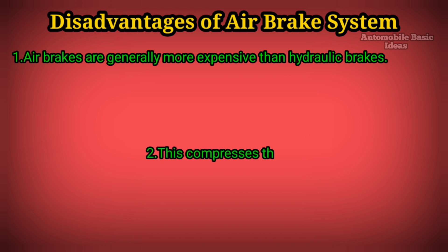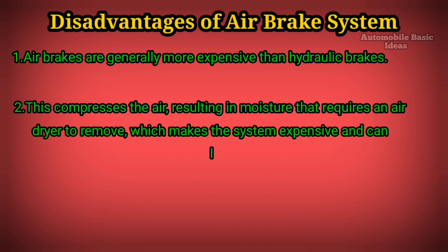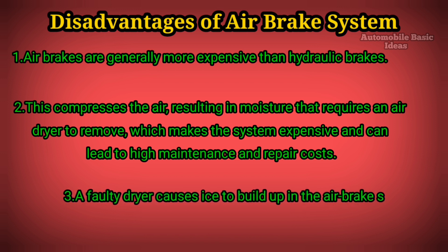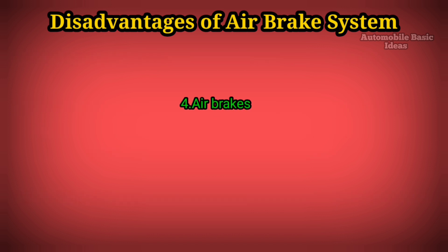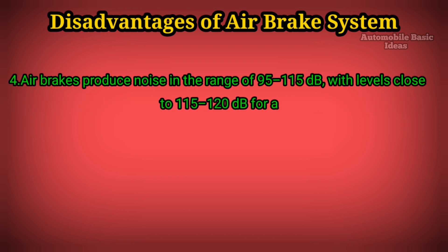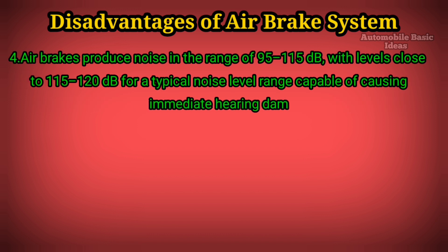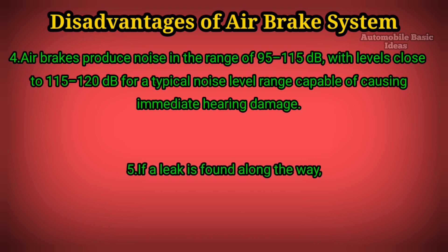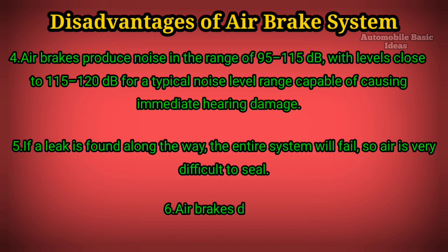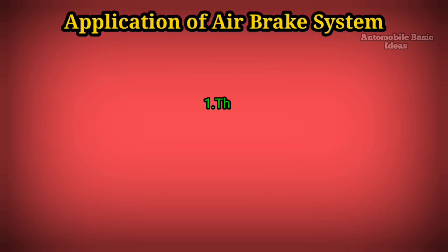Disadvantages of the air brake system. One: Air brakes are generally more expensive than hydraulic brakes. Two: Compressing the air results in moisture, requiring an air dryer to remove it, making the system expensive with high maintenance and repair costs. Three: A faulty dryer causes ice to build up in the air brake system in winter. Four: Air brakes produce noise in the range of 95 to 115 decibels, with levels close to 115 to 120 decibels capable of causing immediate hearing damage. Five: If a leak is found, the entire system can fail, as air is very difficult to seal. Six: Air brakes do not work underwater or in extreme temperatures.